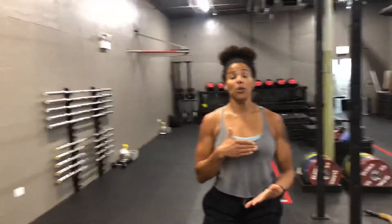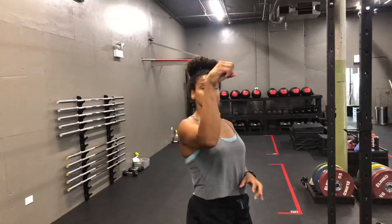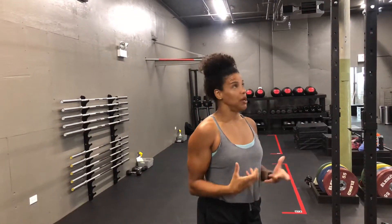Straight pull-ups. You're going to start with a strong, solid, dead hang. If something is wrapped around the bar, you're trying to cock those wrists as much as you can, if possible.